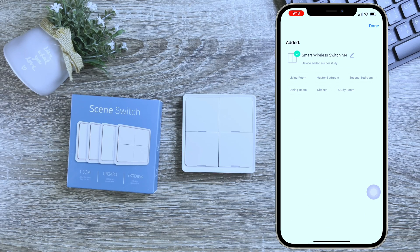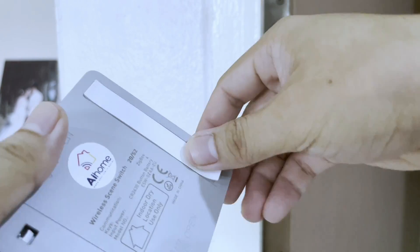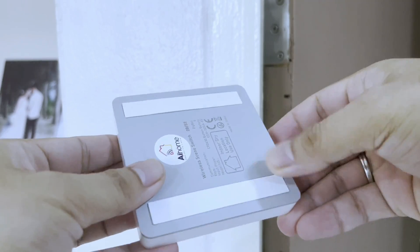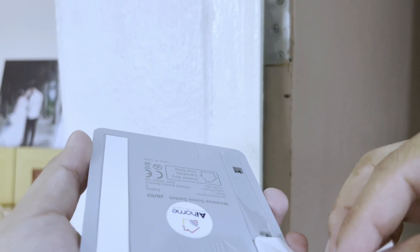Once the device is detected, you can rename it if you want to and select a room where you are going to place this device. Finally, click done. To install this wireless switch onto your wall, we're going to need the double-sided tape that comes with this device.